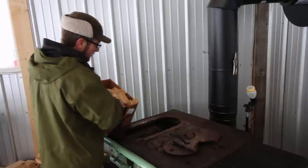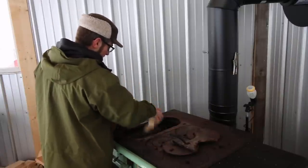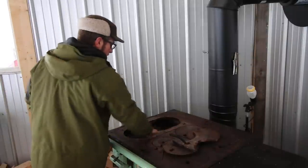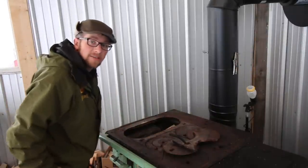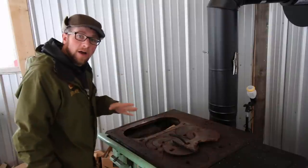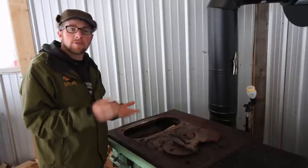Now we've got some kindling. Yesterday afternoon I went out and I collected around 10 gallons of sap. This time, I saved all the ice. That whole ice theory seems to be kind of controversial.